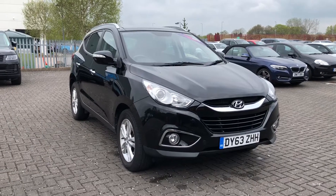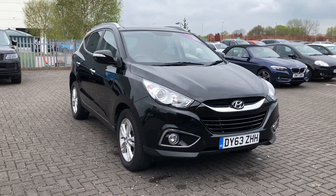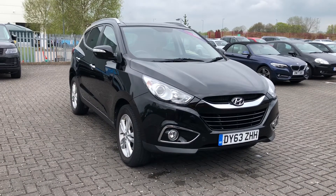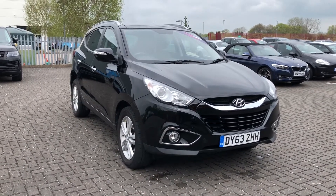Hi, I'm Jordan from Stafford Motor Match and this is the Hyundai iX35 Premium. It's a 1.7 diesel manual that has had three owners.